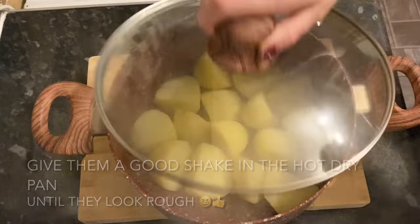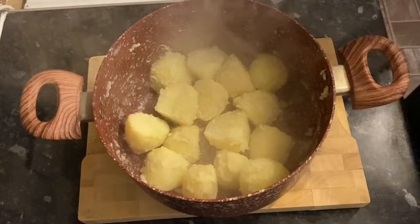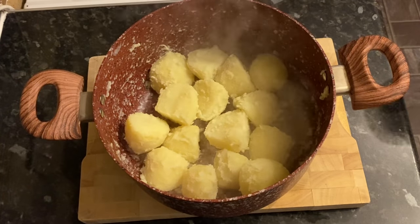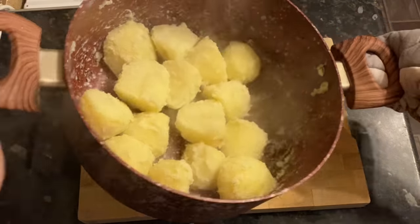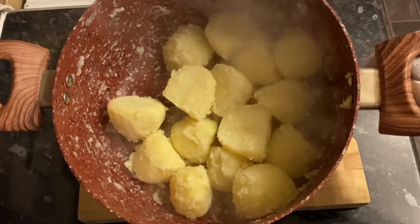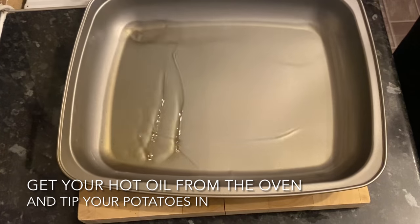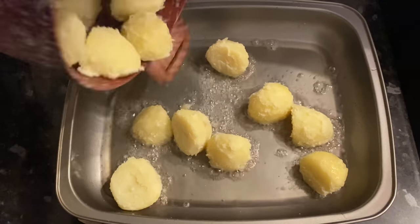Now we're going to rough up the outsides. Pop your lid back on and give them a good shake in that warm dry pan. As you can see, the outsides will go nice and rough and floury-looking, and this is what's going to give you a lovely crisp potato — because nobody wants a soggy roast potato! As long as they're looking rough like this and they get into hot oil, you will have a lovely crisp potato.